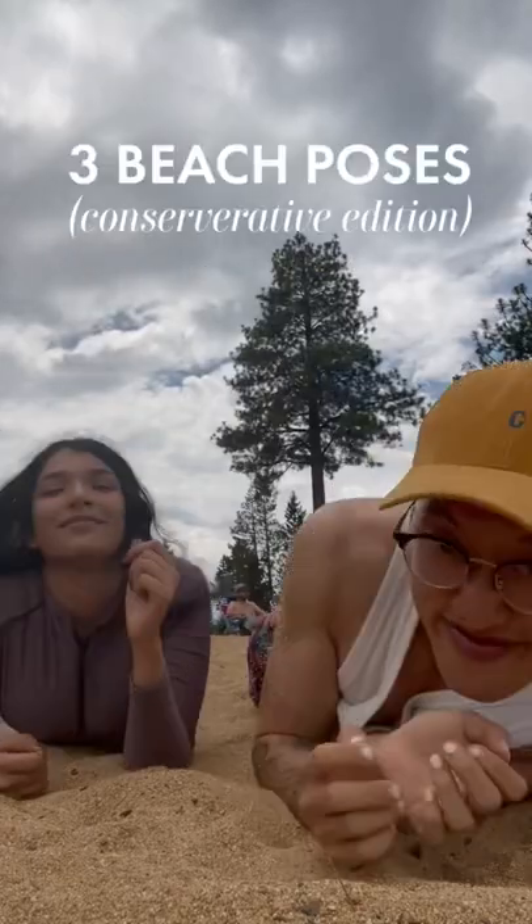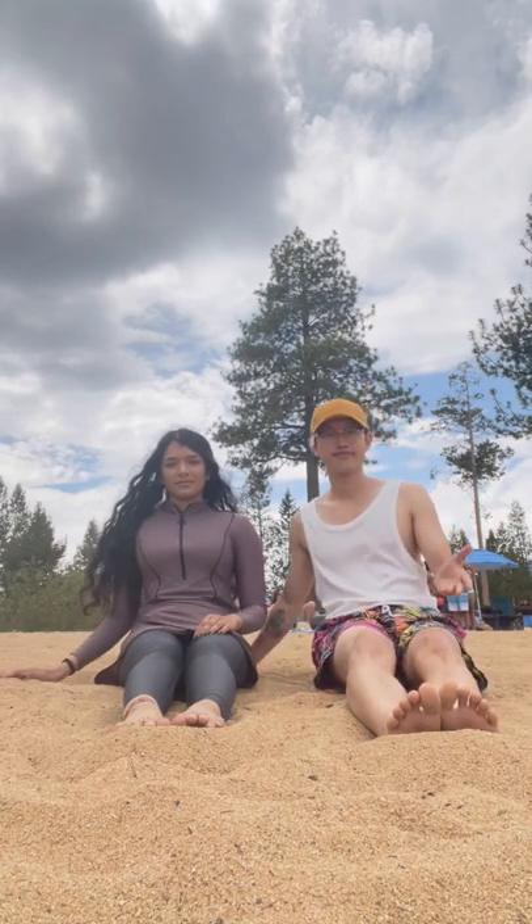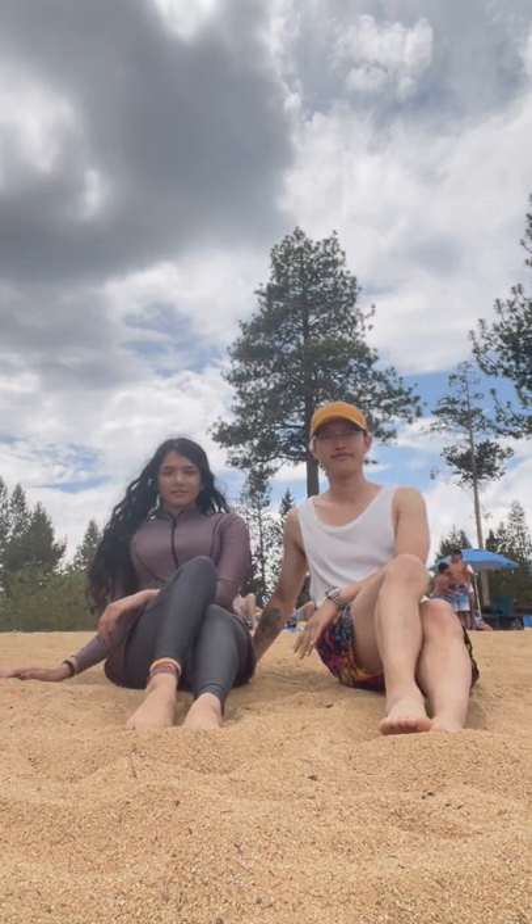Here are three poses to do at the beach for my conservative queen. Start off by sitting on the sand, one hand out to the side. Bring both feet up with one higher than the other. Bring the higher knee to the side, relax your hand over your lap, lean further onto your other hand — and voila.